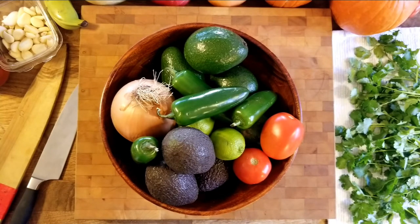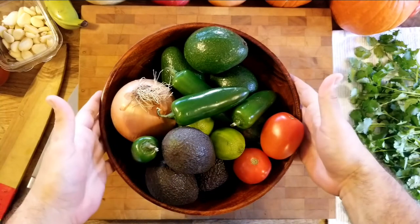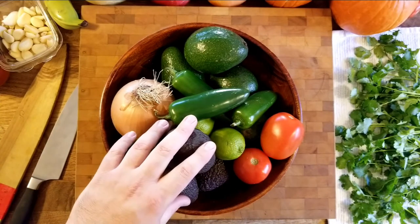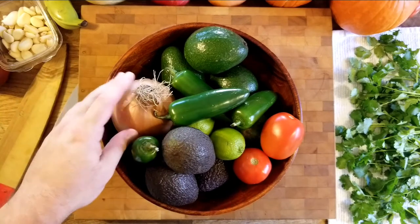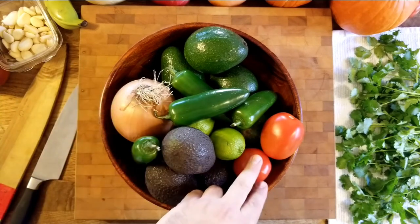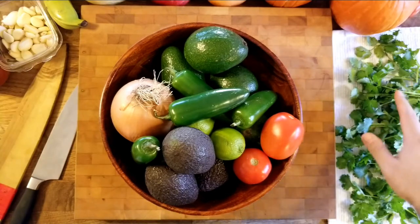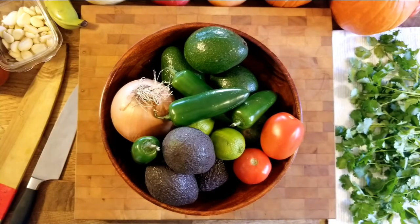First, just a little lesson and backstory on avocados. I have my selection of produce that I'm going to use: my Haas avocados, my Mexican Haas, I have my onion, jalapeños, tomatoes, limes, garlic off to the side, and over here I have my fresh cilantro. I'll go over everything one by one.